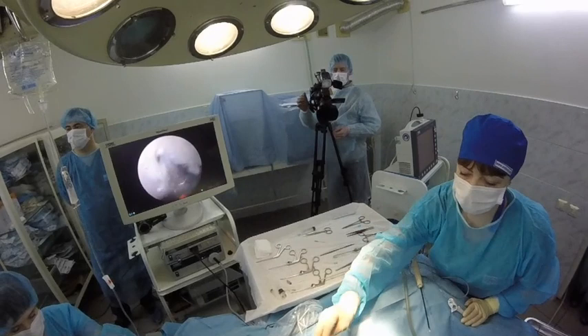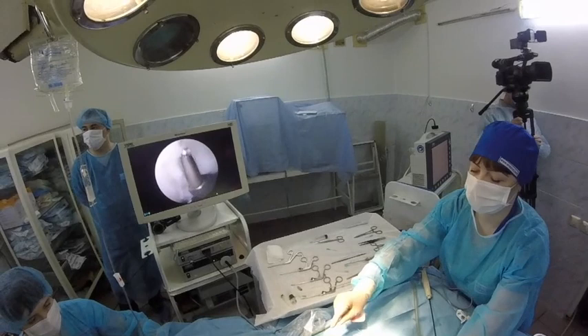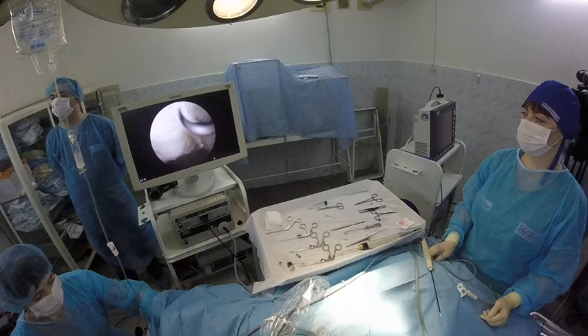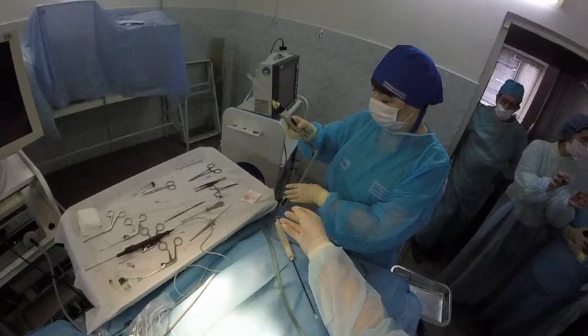This is the problem, as you see. We find the problem. I need a grasper. Can you give me a shaver? Now we will use a shaver. Everybody — we find the problem. This is a very rare clinical case. We find fragmentation of the caudal part of the glenoid.